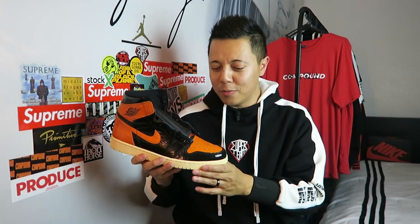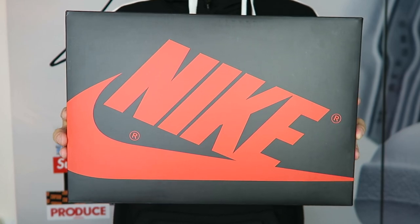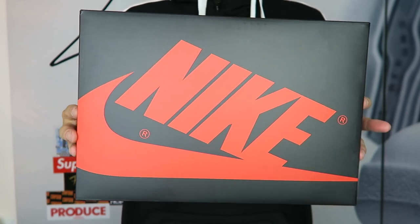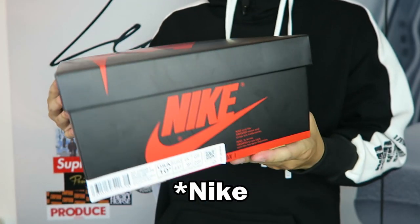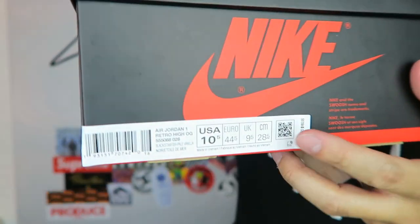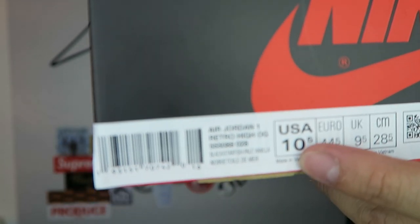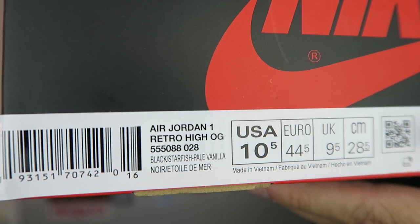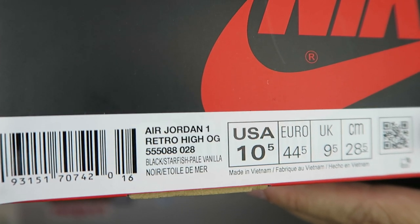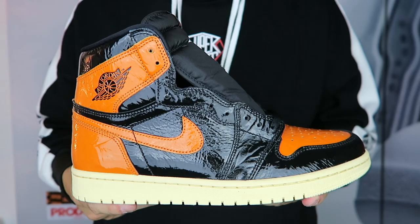Without further ado, let's take a closer look. We have your typical Air Jordan 1 box, all black with hits of red Nike Air branding all over the front and sides of the box. This is my size — a size 10 and a half. The official colorway is Black/Starfish/Pale Vanilla and it retails for $160.